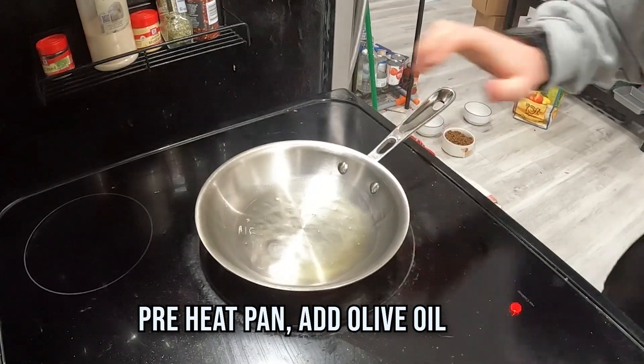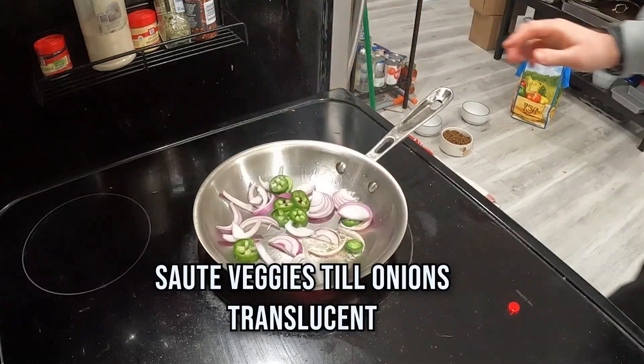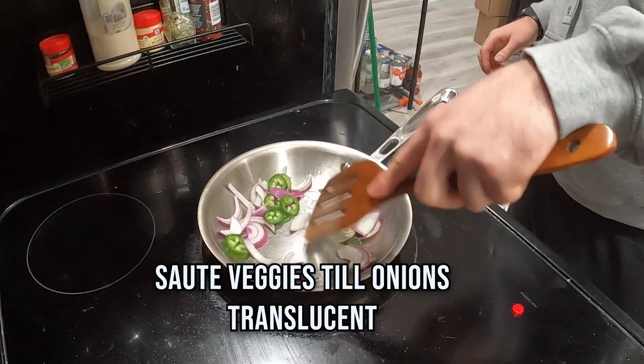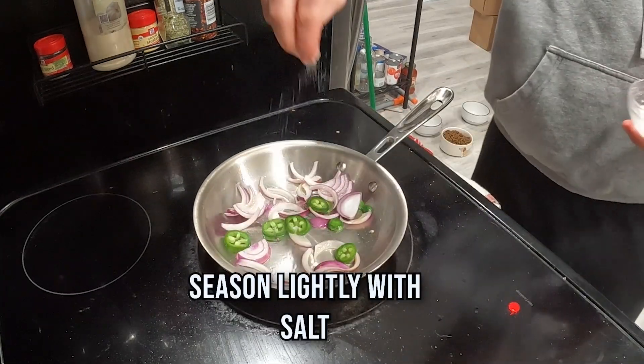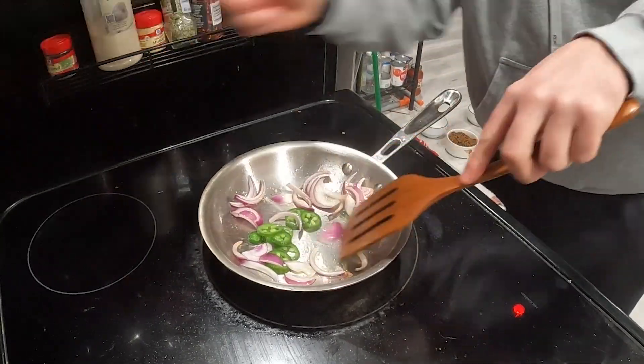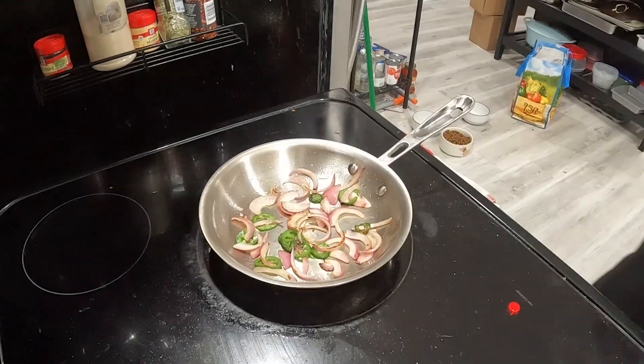Preheat a pan with a little bit of olive oil. You're really just cooking these until they become translucent — you're not trying to caramelize them or anything like that. Add a little bit of salt so they get that good flavor, mix them around. You're just trying to soften them up and get a little bit of color on them.